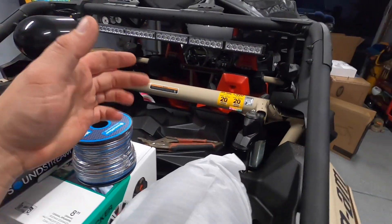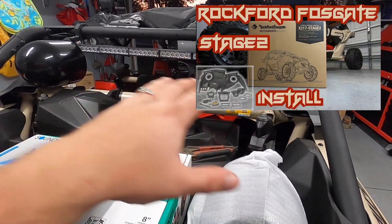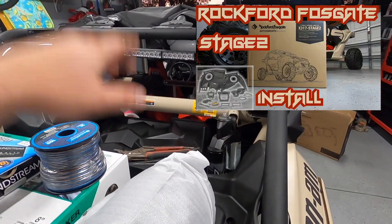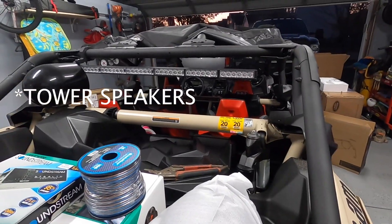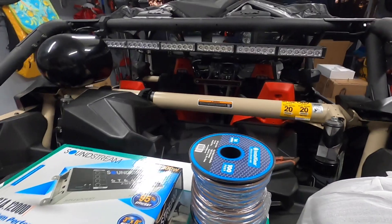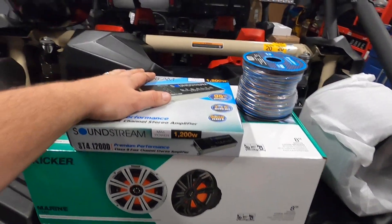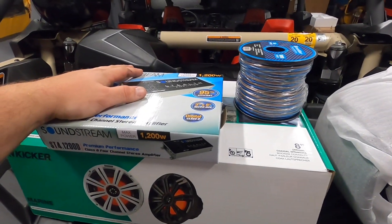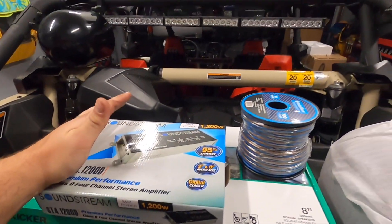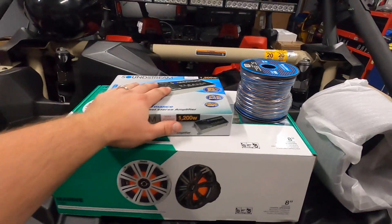You guys saw me install the Rockford Fosgate head unit and the speakers, but I didn't go with the full Rockford Fosgate package including the amplifier and all that stuff. Instead I decided to do all my own stuff — number one it comes out a little bit cheaper, and number two I could customize it and do things more my way.